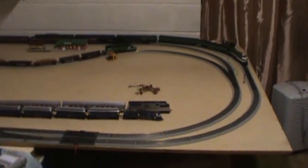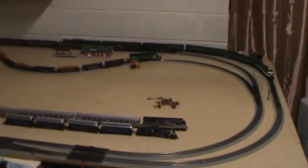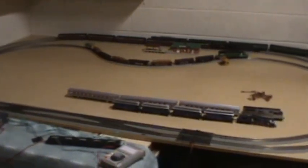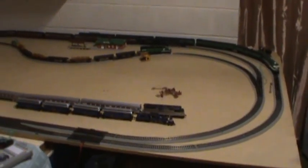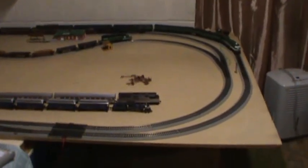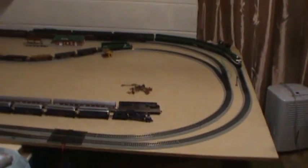Hello again model railroading fans. I'm coming to you this evening with an update on my 5x9 HO scale model railroad. This evening I do not have my tripod — I'm not entirely sure where it is — so you'll have to forgive me for all the shakiness of the camera and for how bad some images might come out.